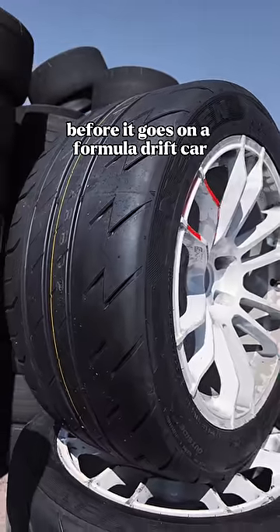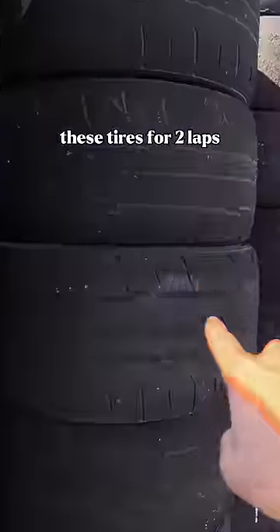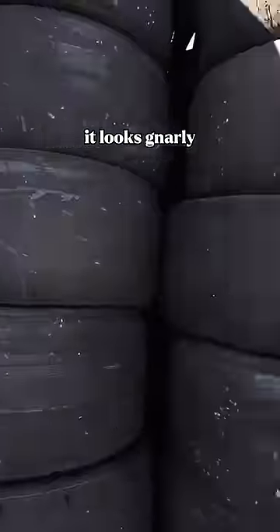This is what a tire looks like before it goes on a Formula Drift car, and that's what it looks like afterwards. Because the cars only have to survive with these tires for two laps, it means that they can throw as much horsepower as they could possibly want on the cars, which absolutely shreds the tires. It looks gnarly!